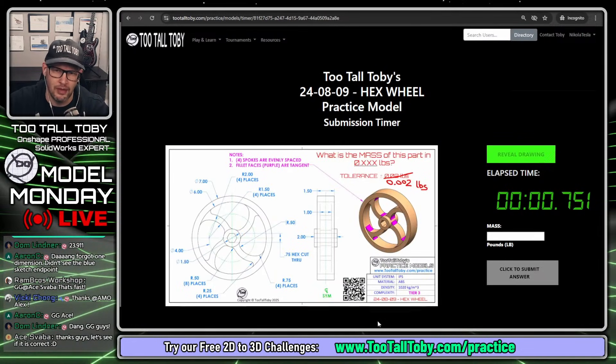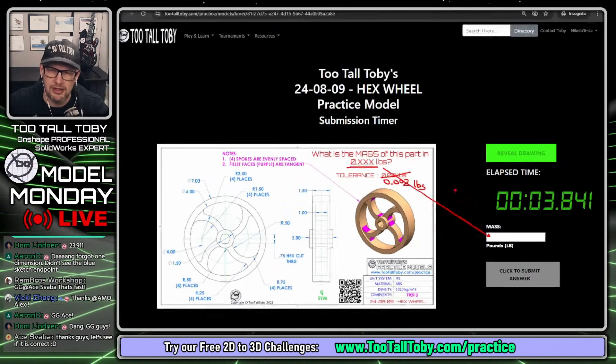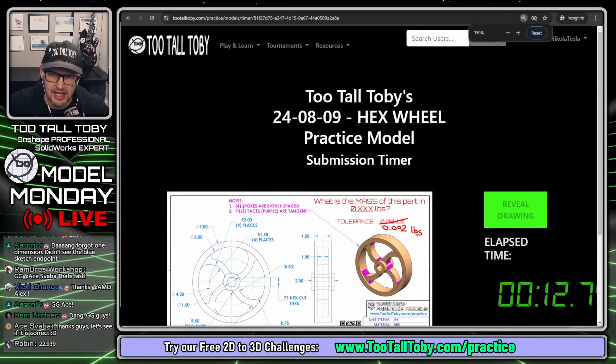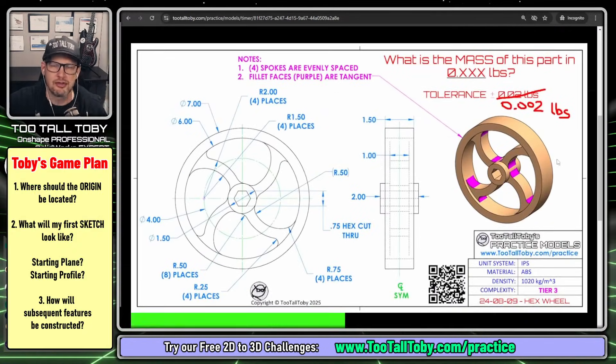I'm going to click here to reveal the drawing. Now the clock is running. And the question is, what is the mass of this part in 0.xxx pounds? I'm going to answer that question down here in this block. But I think what I'm going to do before I get started is just take a minute or two and come up with a game plan. I think that's always a good idea when you're trying to come up with a solution for one of these challenges.